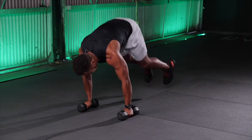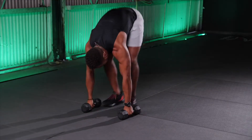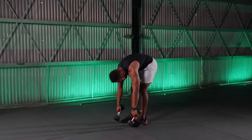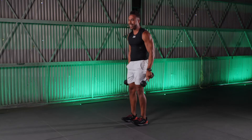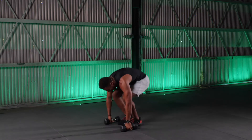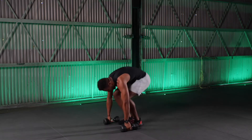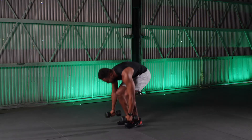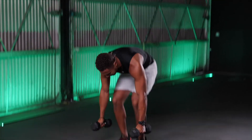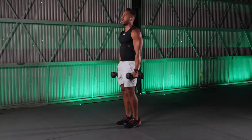One of the most common mistakes with burpees happens when we do that ostrich impression — we don't bend our knees. I don't want you to do that. Bend your knees, hop back, tight core, bend, and then power up with your legs. Two left. One more time — core tight, hop in, and there's 10.